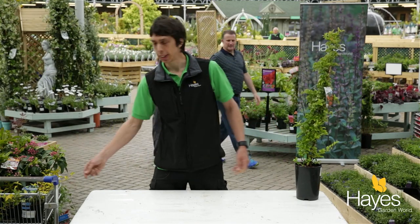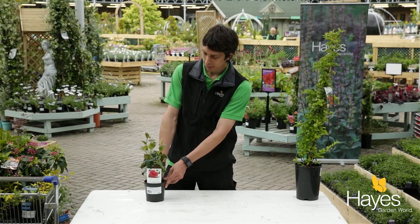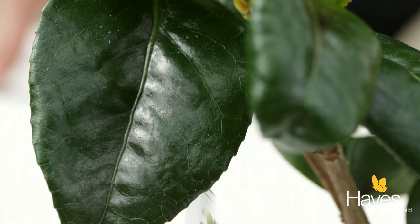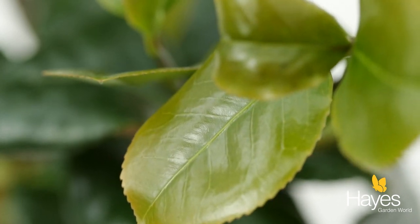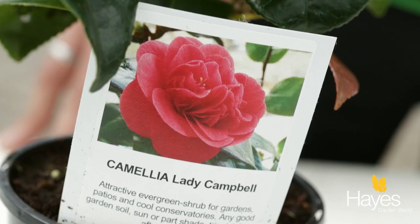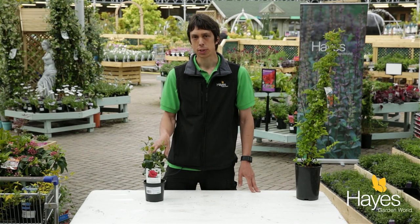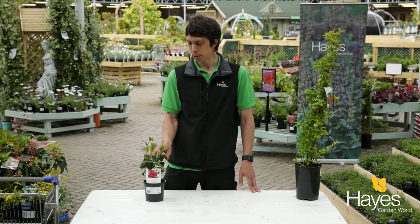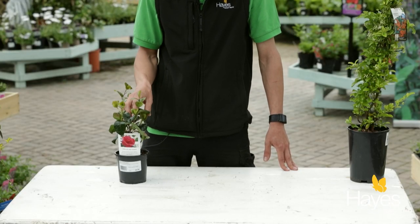The next one I'd like to recommend is a camellia. This is a very popular shrub and the glossy dark green foliage really reflects the light well, and you've also got some stunning early flowers which look really nice and brighten up that shady area. It does go best in acidic compost, so I'd recommend planting it in some ericaceous compost just to get the best out of it.